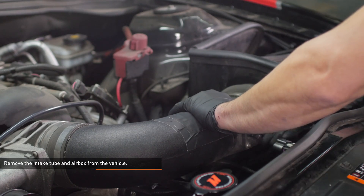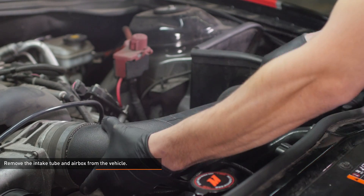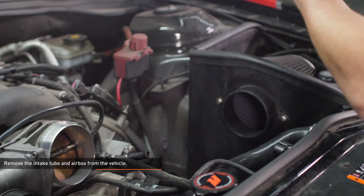Remove the intake tube and air box from the vehicle. Our donor car had an aftermarket intake so yours may look a bit different.